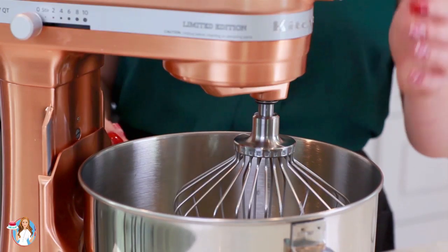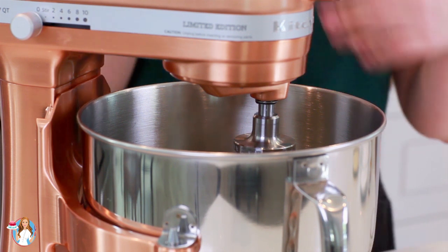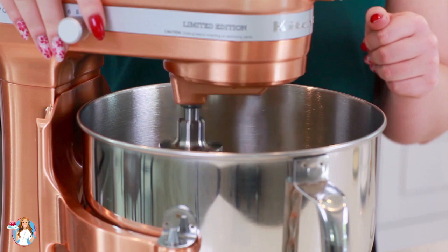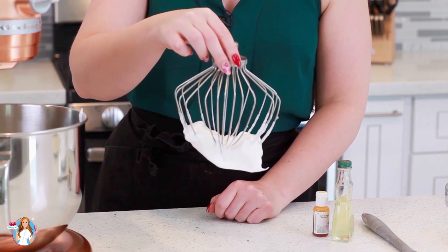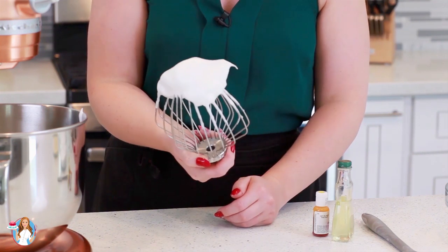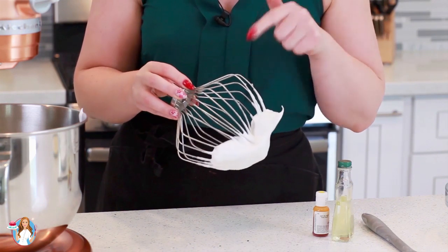I'm going to whisk my egg whites on high speed just until stiff peaks form — it takes about three to four minutes depending on your mixer. Stiff peak stage means the egg whites hold their shape really well. You could take some out with your whisk attachment and it should not fall off. It should hold its shape nicely, but you don't want to over mix — beat it just until it reaches this stage.